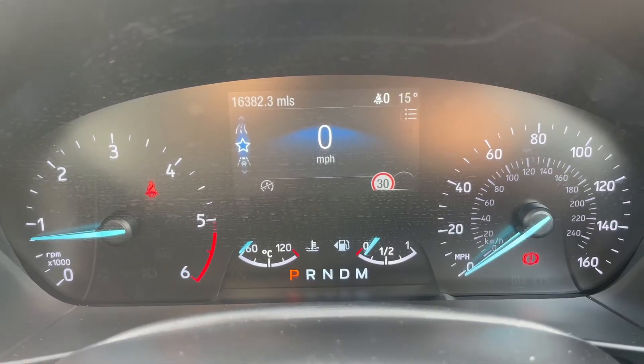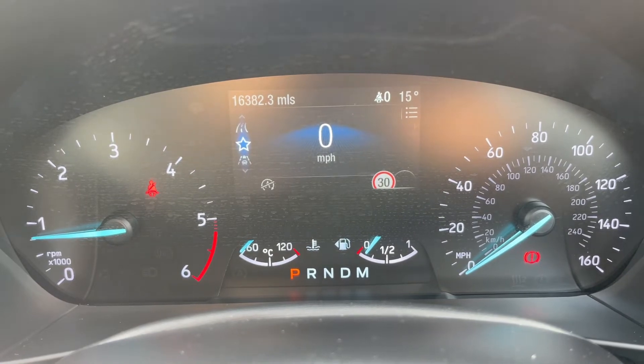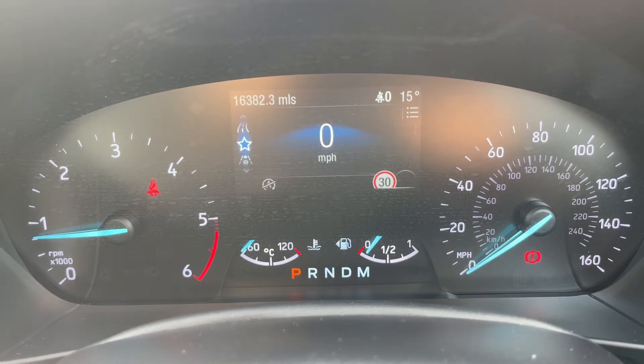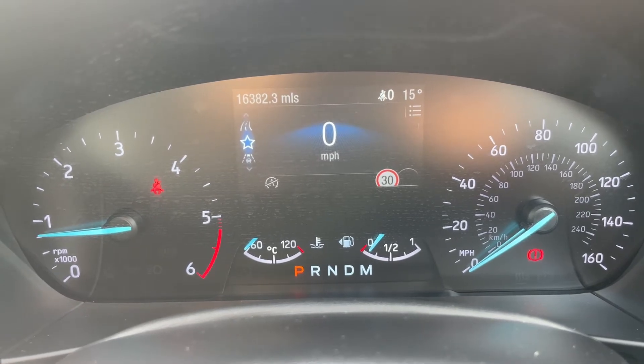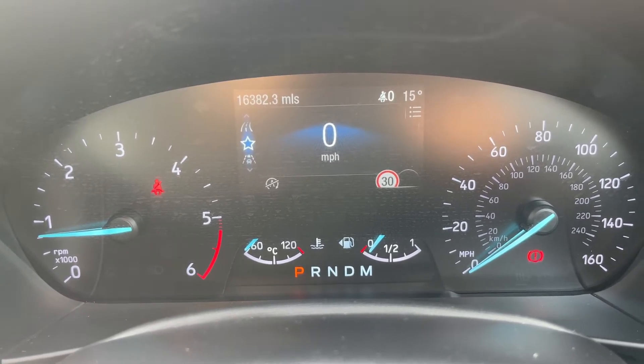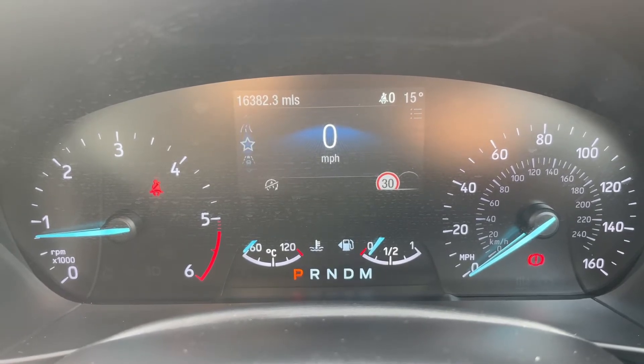Now that we're inside the car, starting with the dials: on the left hand side we have the rev counter and on the right hand side the speedometer. At the bottom in the middle you can see the coolant temperature gauge, the fuel gauge, and the gear the car is currently in. It's an automatic so we're in park at the moment. Above that we have a digital readout for the speedometer.